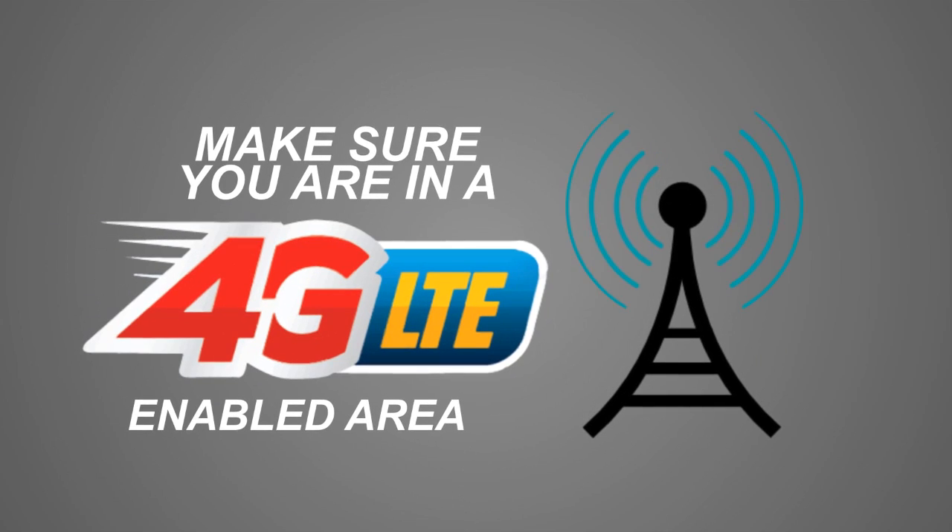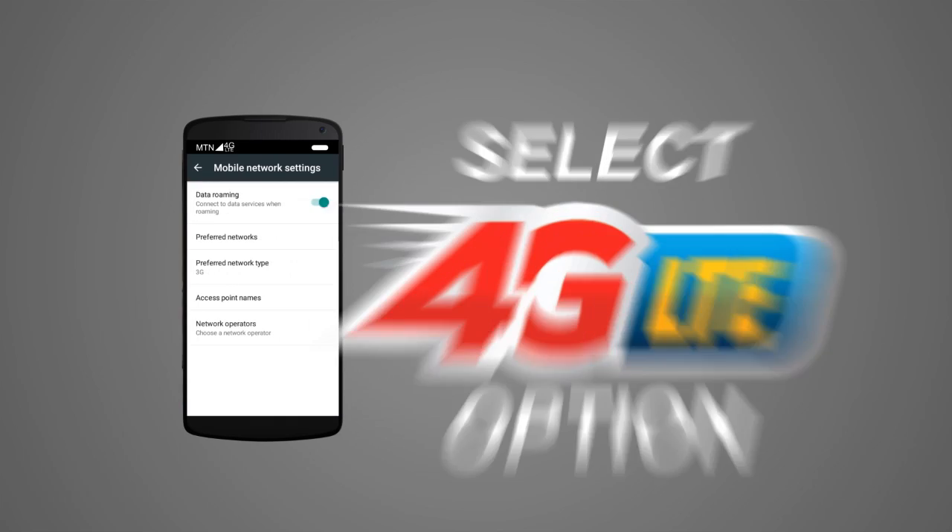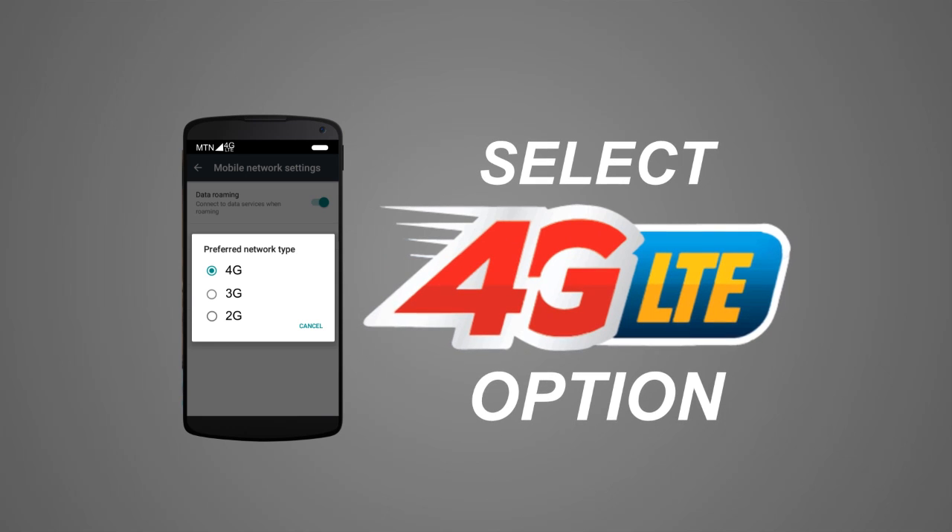And most importantly, make sure you are in the 4G LTE Enabled Area. Finally, go to Network Settings on your device and select the 4G or LTE option.